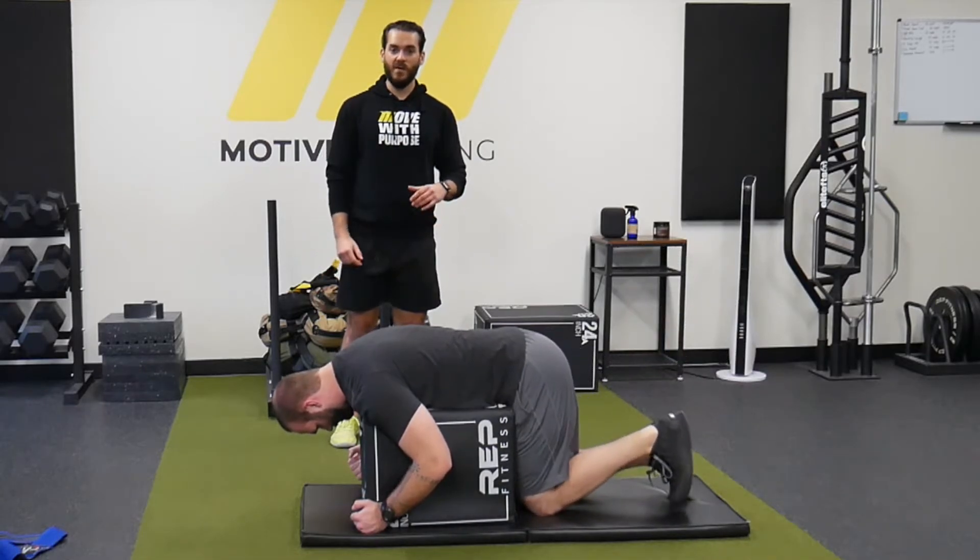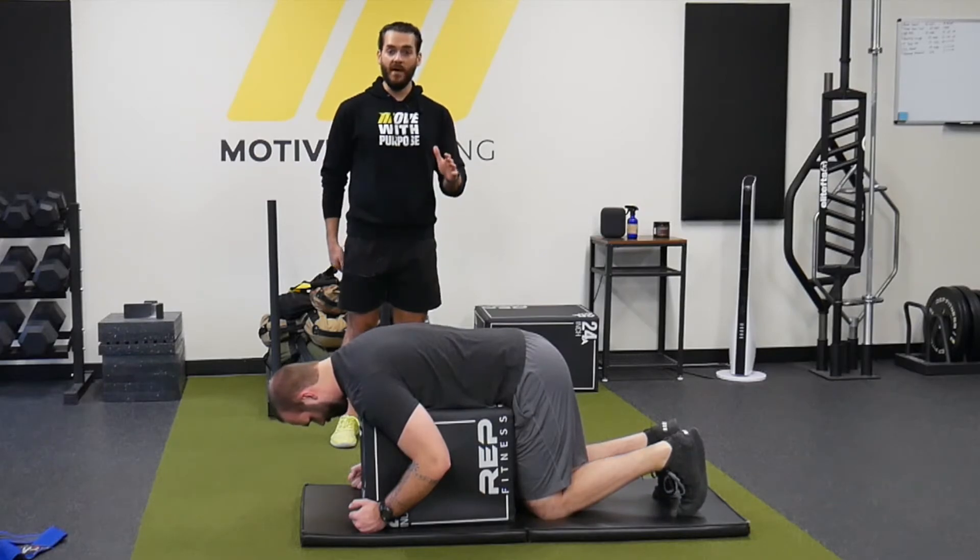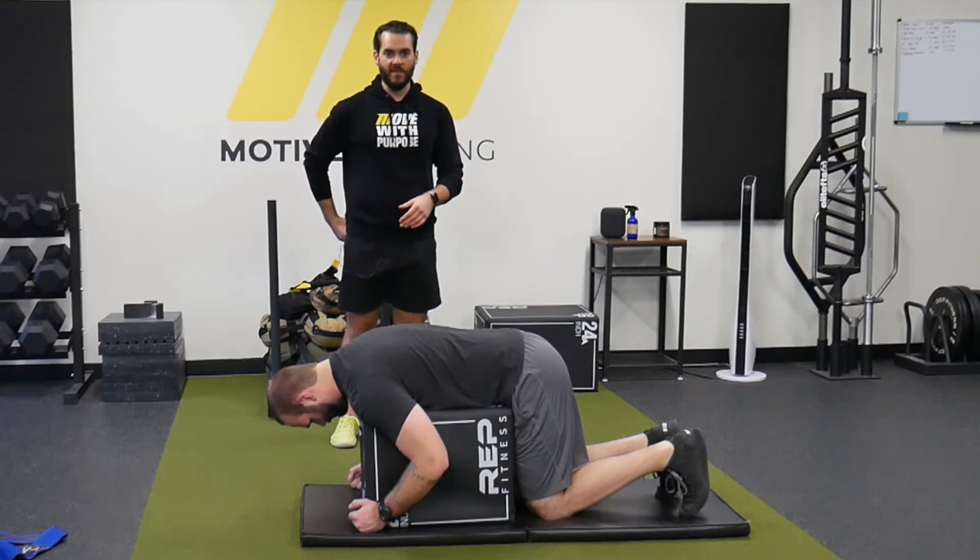Is he going to feel his glutes as much? Maybe not — he might feel his hamstrings a lot more, especially with a bent knee. But he is training terminal hip extension.